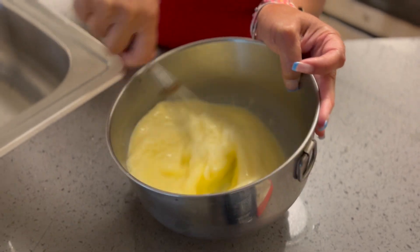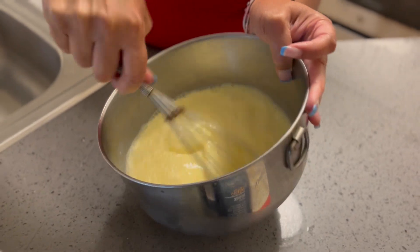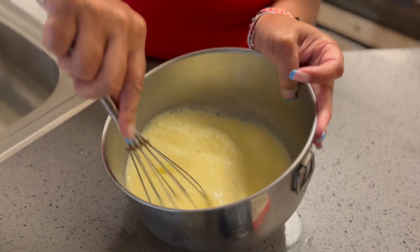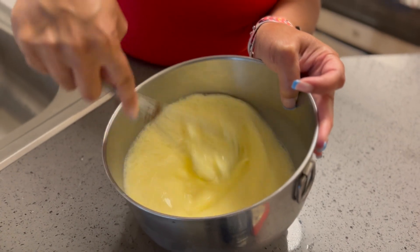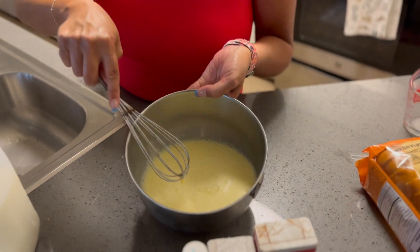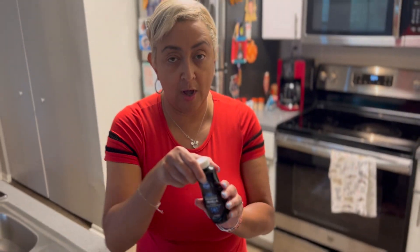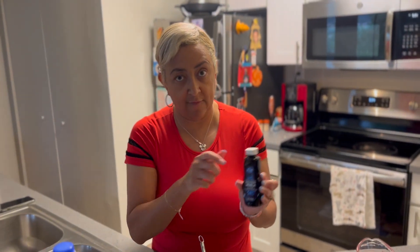So I'll lift this up — it's a nice consistency like this. Now to this, we're going to put in one tablespoon of vanilla.